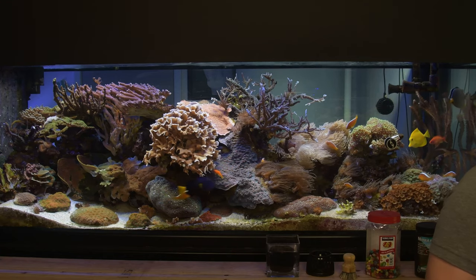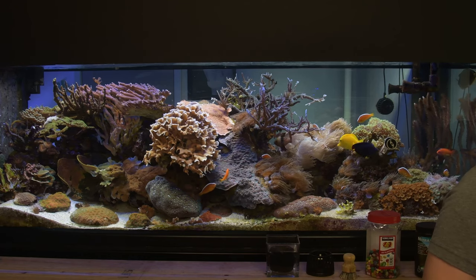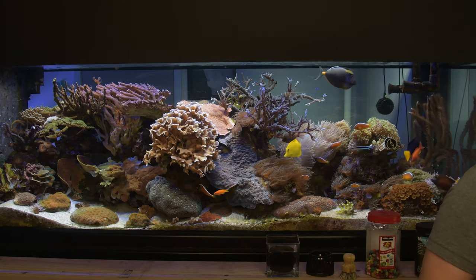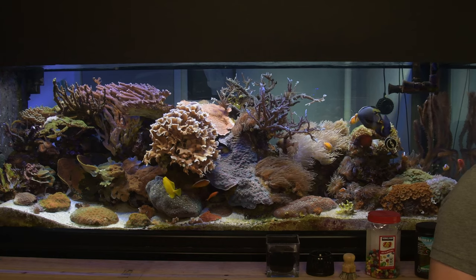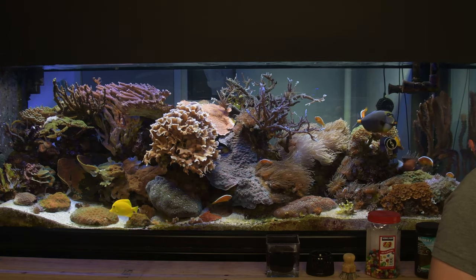Hello, everyone. We are doing something different today. I'm letting you enjoy the reef for a moment, and the live stream should be in 4K mode, which is something we've never done before.